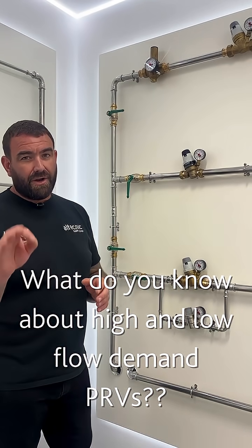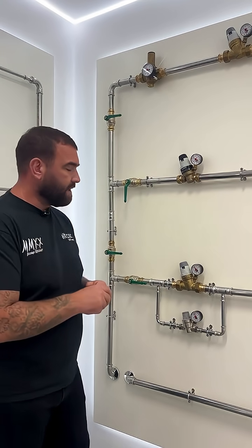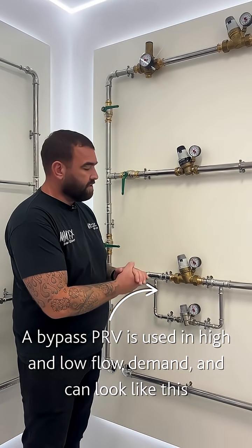What do you know about high and low flow demand PRVs or PRV installations? I'm going to tell you now. This is what we call a bypass PRV — this is where we use high and low flow demand.